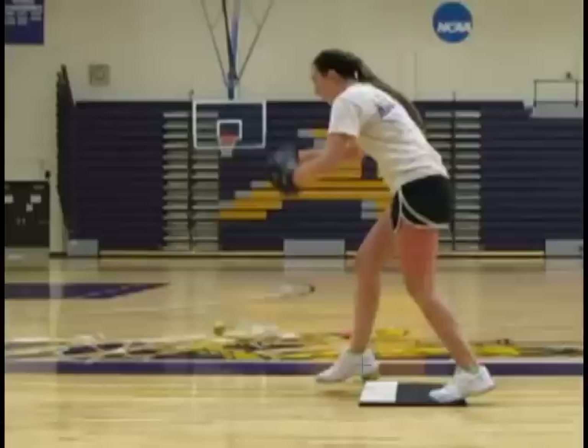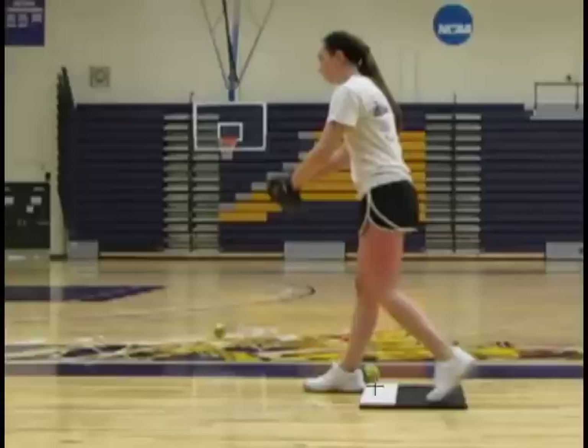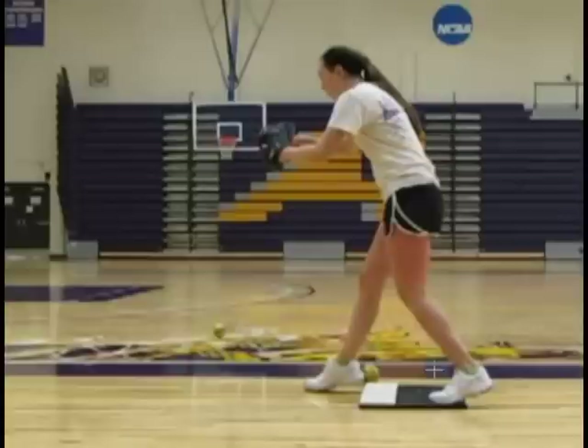With that instruction, she'll create the same feel with her drive foot, in that as soon as it contacts the rubber, she's been instructed to push back. In order to accomplish this effectively and to create the resistance needed for that pushed-back feeling, it is imperative that you tell the pitcher not to allow their heels to sink. Her stride foot becomes a very rigid lever very quickly, and that heel is not allowed to sink. Her drive foot will do the exact same thing — the heel is not allowed to sink, and it's a very rigid lever as soon as it contacts the front of the plate.